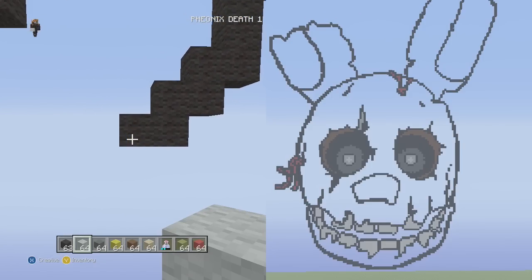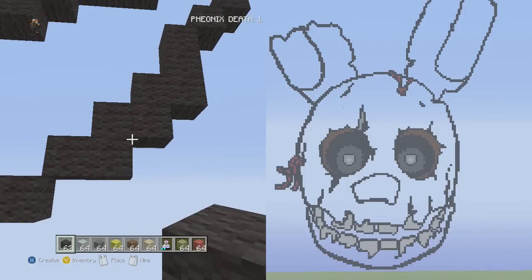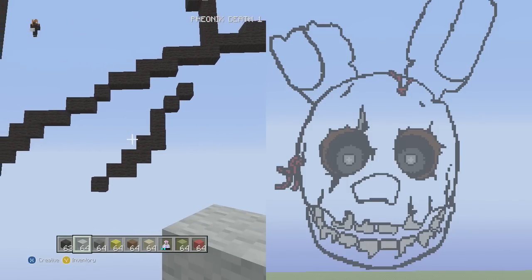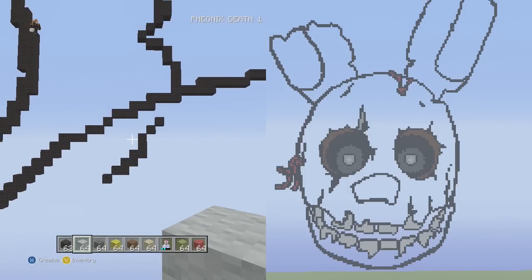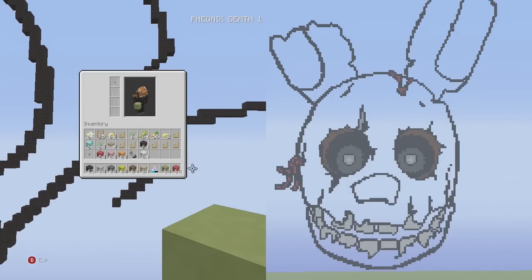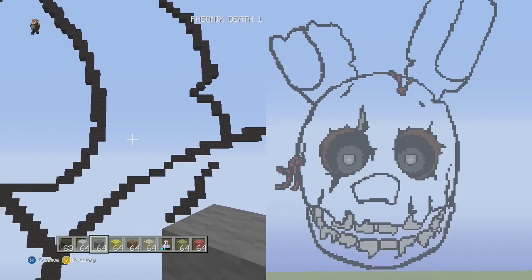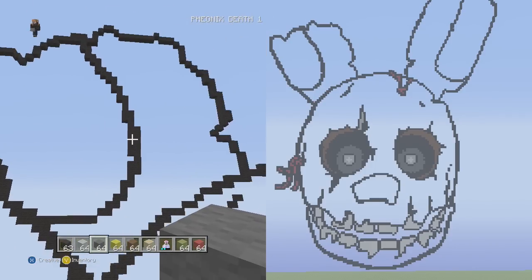For the finishing touch, go to this bottom piece and go one down and one to the left — that's it for his face. You can fill in the entire face right now, but I'm going to try a new color — lime stained clay — for this tutorial, so you guys will get to see me filling it in at the end.